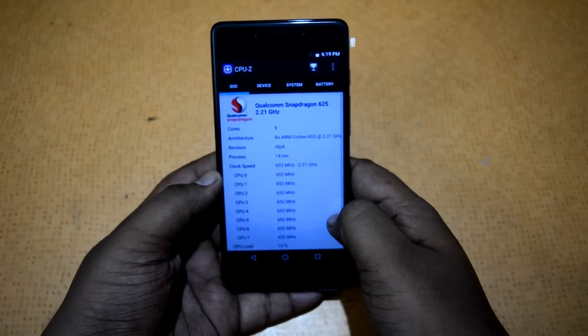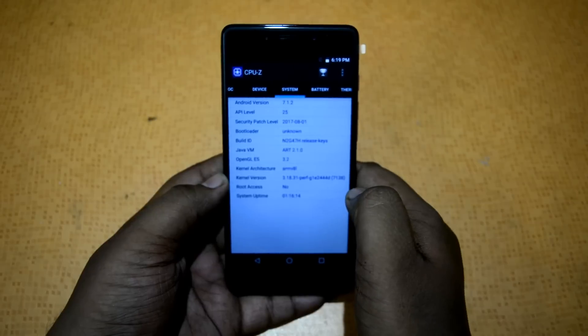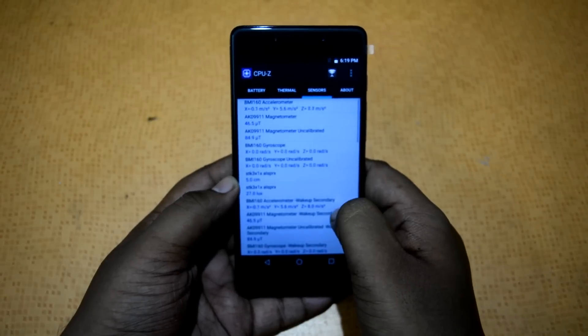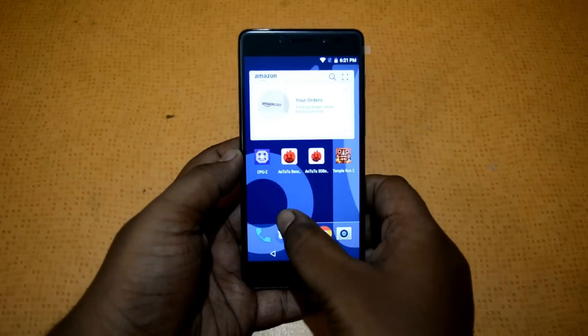Looking at the CPU-G app, you can see we have the Qualcomm Snapdragon 626 which is an octa-core processor. Then we have 4GB RAM and 64GB storage. It has a 5.5-inch 1080p display and a 4000mAh battery. Looking at the sensors, the 10 OG hasn't skimped on any sensors — we have lots of sensors which are great for gaming and VR content.